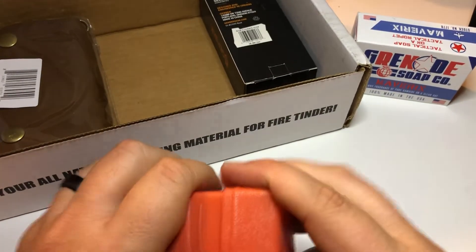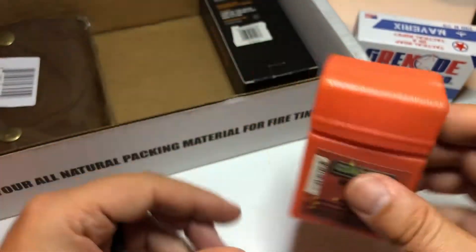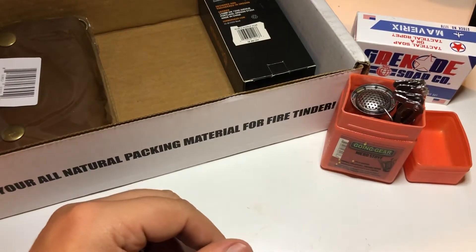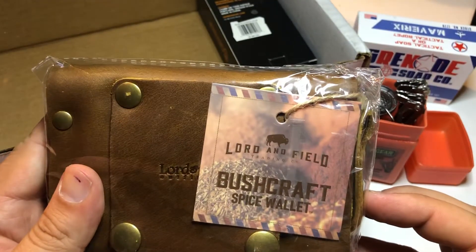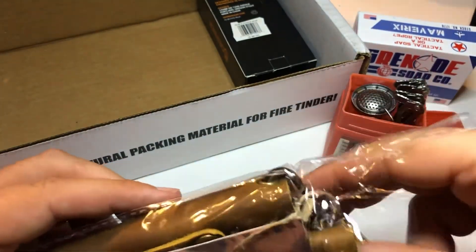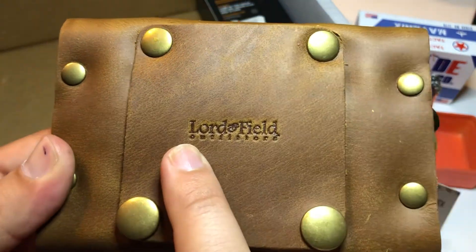I don't know, you could probably still go to goinggear.com and maybe you could purchase it there. It's a really cool little item — you can see it folds up in there real nice. Next item, we're going to do this one next. This is the Lord and Field Bushcraft Spice Wallet. This was from a recent one — maybe Mission 4, I can't quite remember. So this is a little spice wallet. You've got a little lanyard here. See the Lord and Field Outfitters logo there.